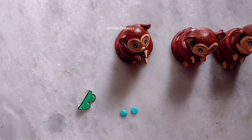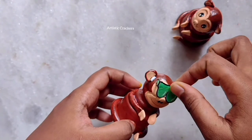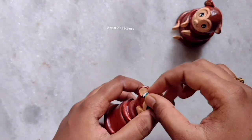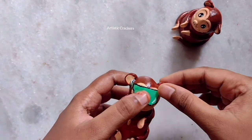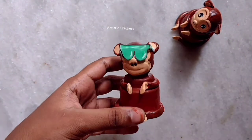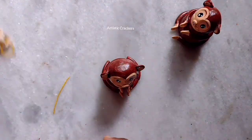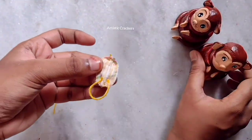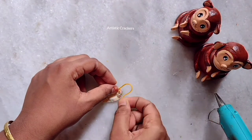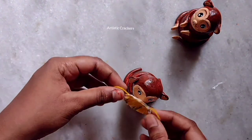I will show you how to recreate it. Now I will create specs and fit them. I will use ears and nose with glue. I will fit the specs. I will prepare the first monkey, then the second monkey, then the third monkey. I will prepare the mask as the monkey's ears.